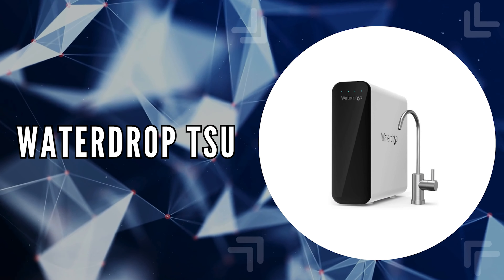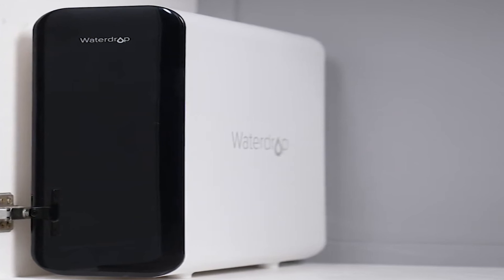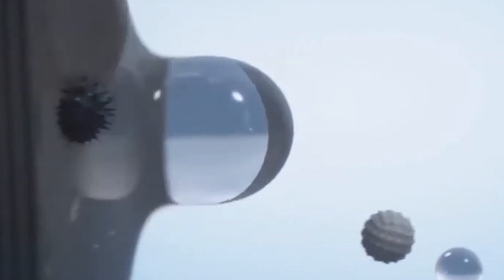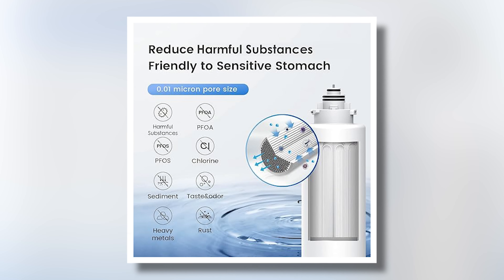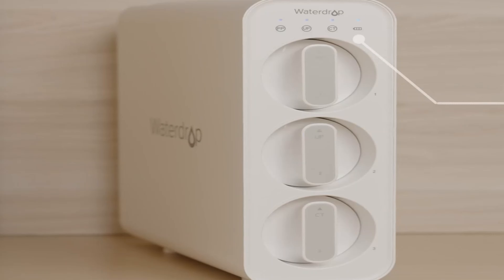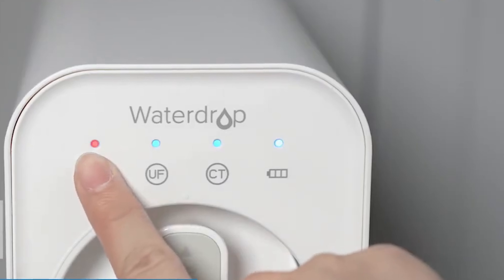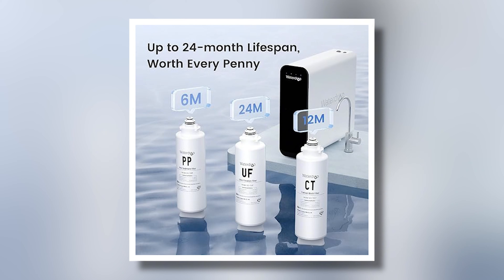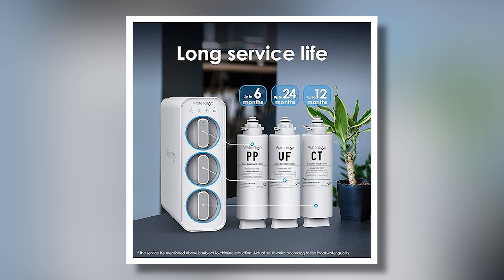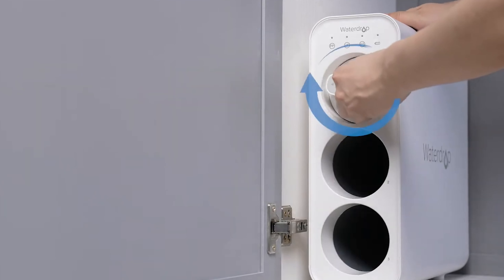The fifth on our list is the WaterDrop TSU. We chose this filtration system because of its advanced 0.01 micron WaterDrop ultrafiltration membrane, which effectively filters out chlorine, PFAS, taste, odor, fluoride, and heavy metals. This ensures that you drink safe water with enhanced flavor, eliminating the need to buy bottled water. One of the key features is its smart lifespan reminder — a sleek black panel with four lights indicates when it's time to change the filters. With a filter lifespan of up to 24 months for the UF filter, 12 months for the CT filter, and 6 months for the PP filter, you can reduce replacement frequency and save on long-term costs.